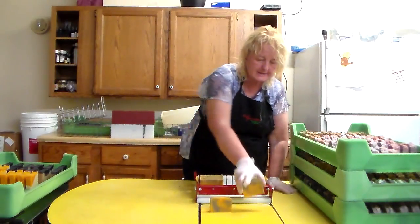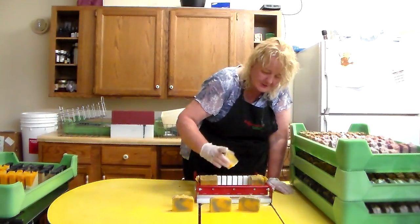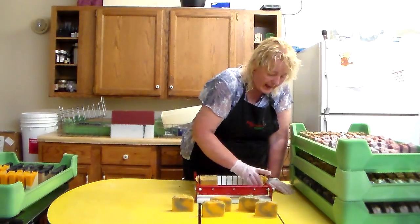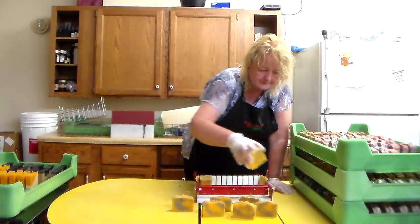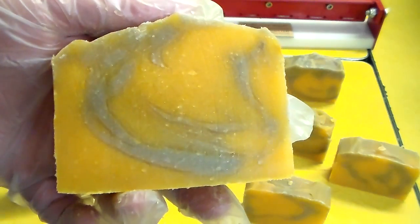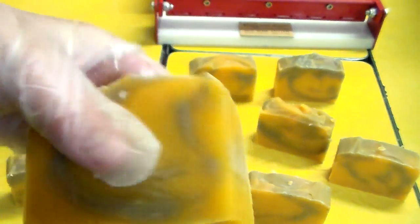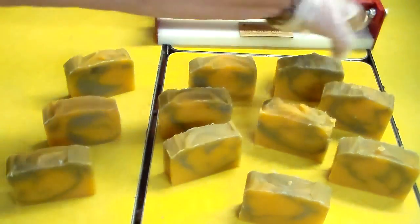Oh, I've got to set them out here for you to see. I forgot to do that with the last video — I had a customer come in and got sidetracked. Oh, these are so pretty! I just remembered — it was a Bentonite Clay Swirl! That's what it was. That's what made this beautiful soap.